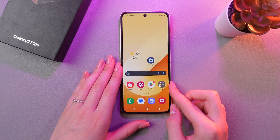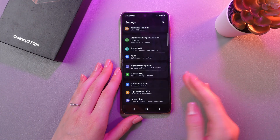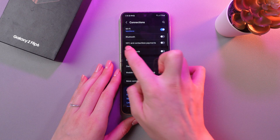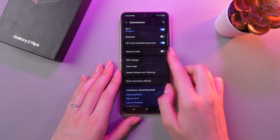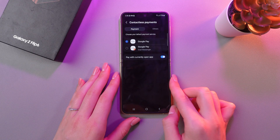You can use NFC on this device. To enable it, simply go to Settings, then search for the Connections tab. And now you can see NFC and contactless payments.